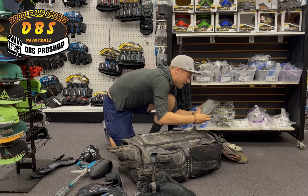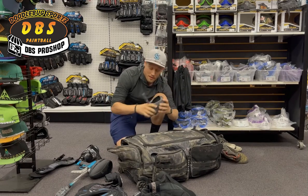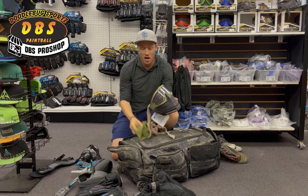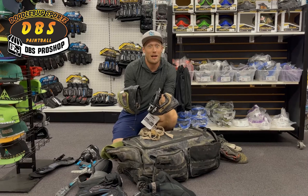Let's open the top. Here we have a Control loader — this is actually my backup loader. I keep two different ones in my bag: a Control loader with a speed feed. I also have a couple sets of JT Pro Flex goggles. Usually I keep one goggle with a clear lens and one with a dark lens. I prefer the clear lens most of the time unless we're looking directly at the sun.